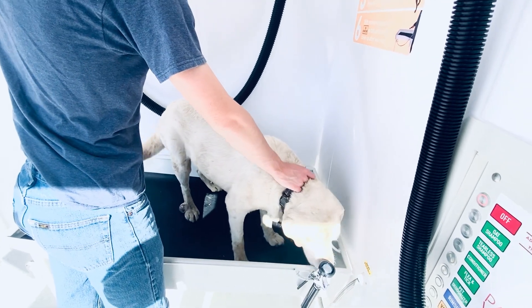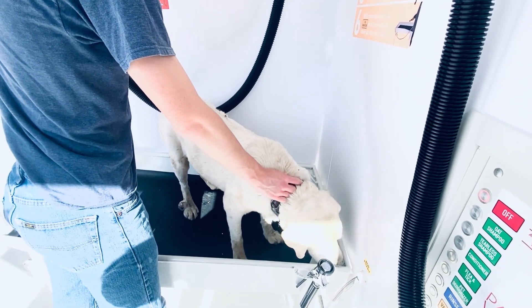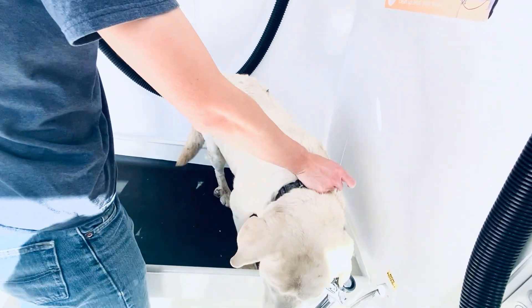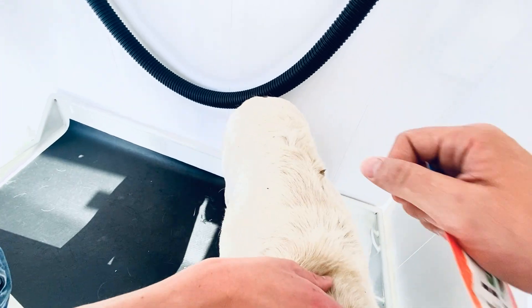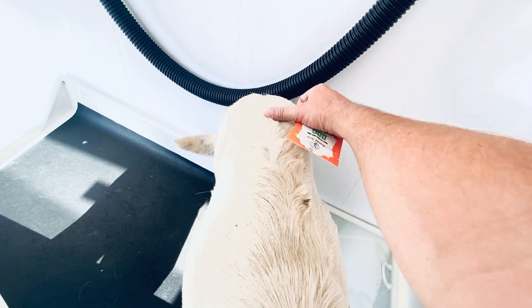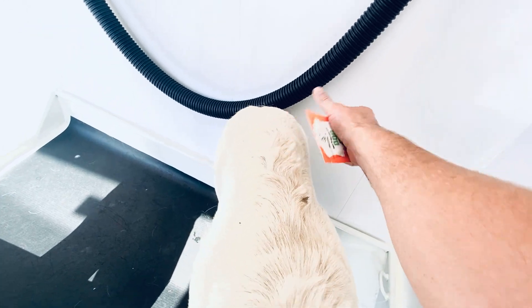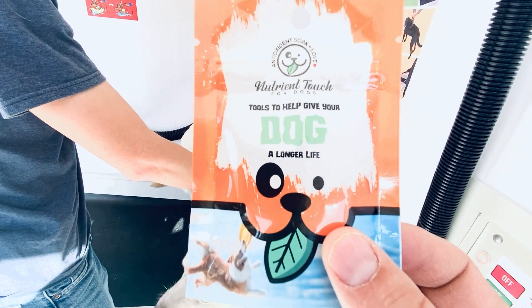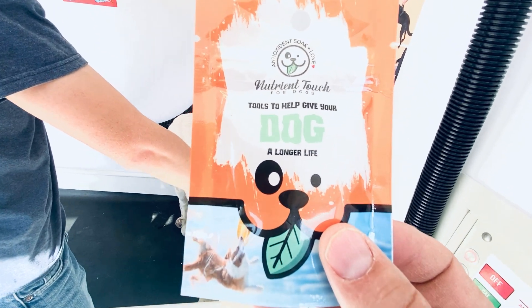Okay, this is old man Casper. He is an old dog. He's really dirty because he's been out in the mud playing at the farm. He has some arthritis all the way down his spine, and so what we're going to do is try this nutrient touch and see how it works on him.